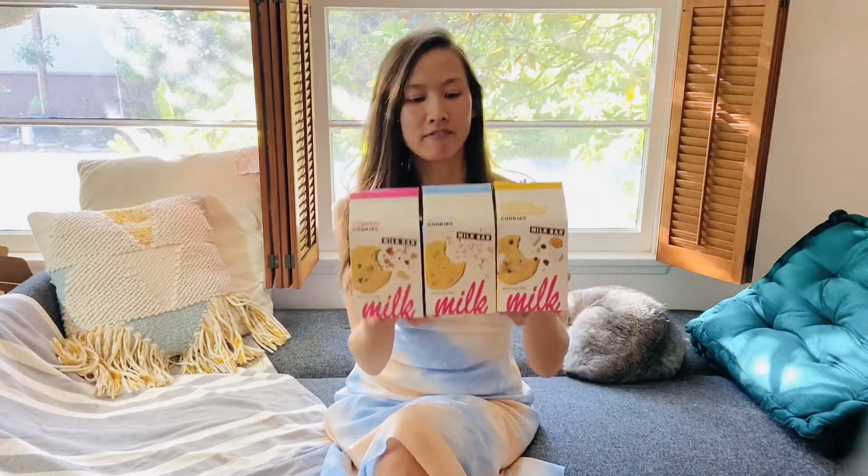Welcome back to another episode of Snacks with Kat. In today's review I'm super excited — I'm gonna be tasting the new Milk Bar cookies that are available at Whole Foods and Amazon. These come in fun little boxes and I think they would make great gifts as well. I personally love their cakes and I'll have a review coming up about that, so check out my website and blog post. I'm also going to be reviewing the ever famous crack pie.